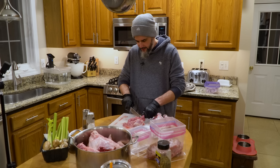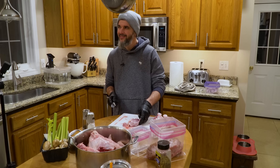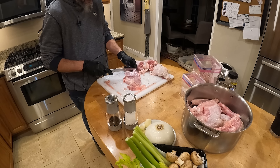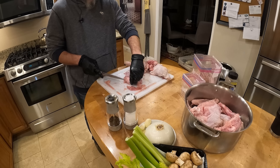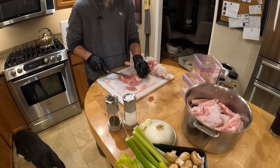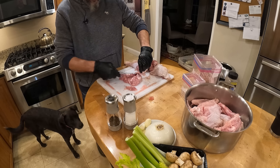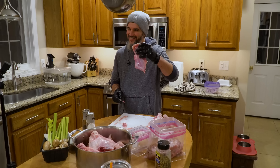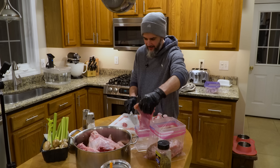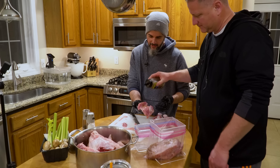I do all my grocery shopping Sunday morning, and when I get home I do all my prep for the week — like most people. You can do this — I'm going to get it relatively clean. I'll drop that in the bag too, and make sure to salt that. I'm showing it a little Ziploc here — Ziploc by the way, fantastic bags.